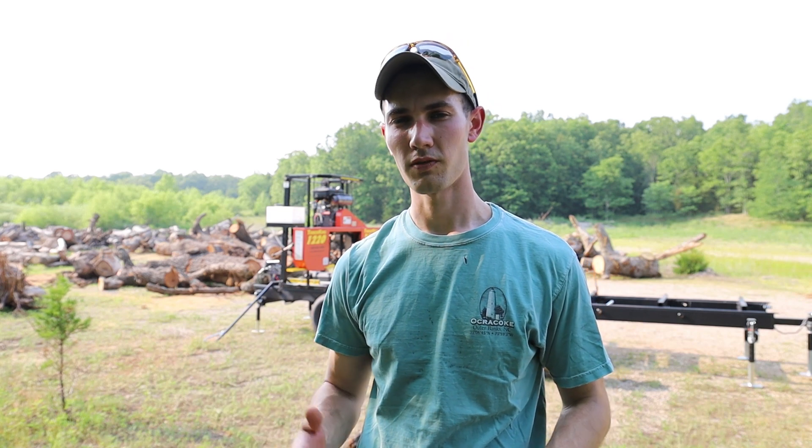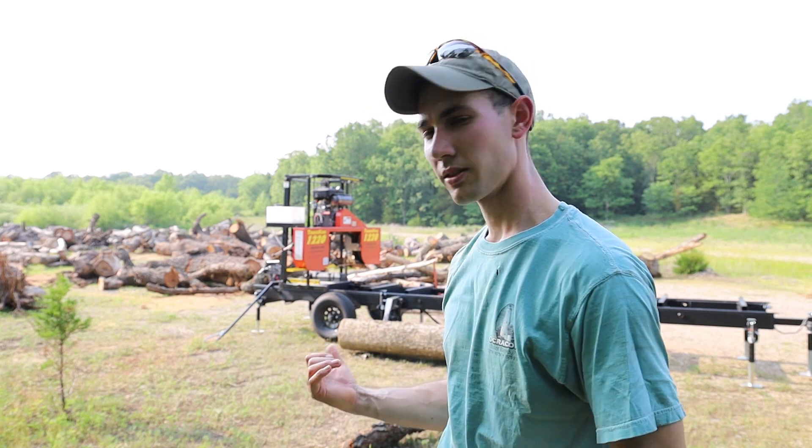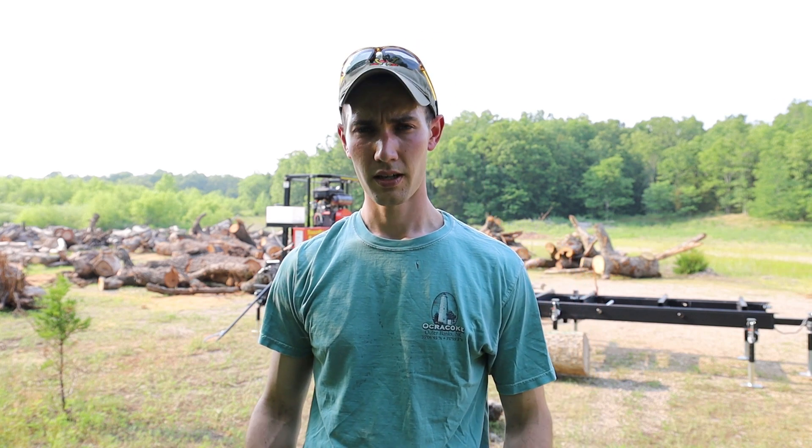This is the first video of the log loader in action. I've tested it without any weight on it and it works fine, but today we're going to try putting a little weight on it. I've got a hackberry log here — it's not super huge, but it's just to make sure everything's working properly. It's not perfectly balanced on there, which is actually a good thing because logs rarely will be.